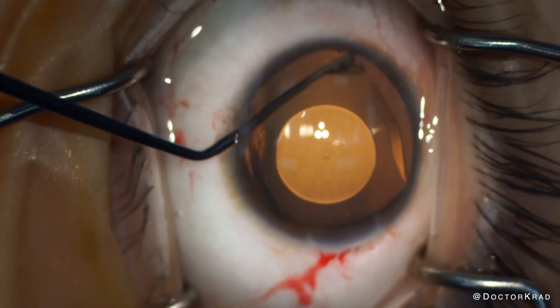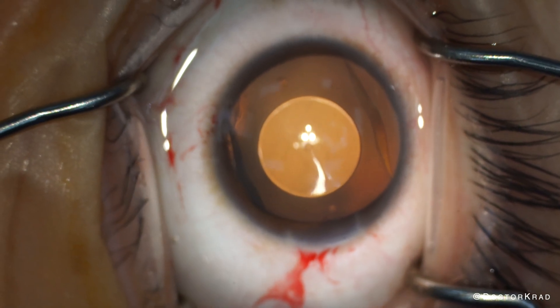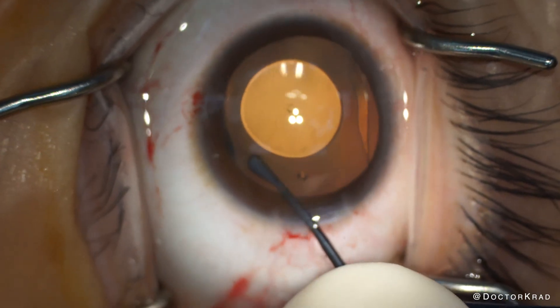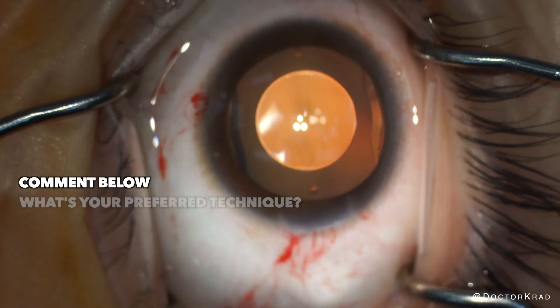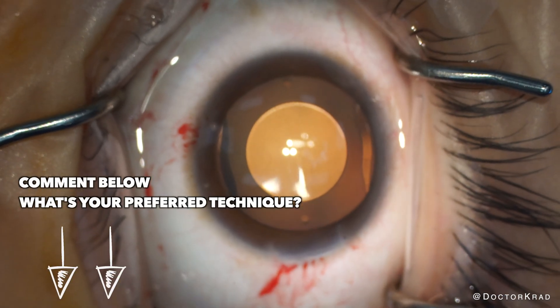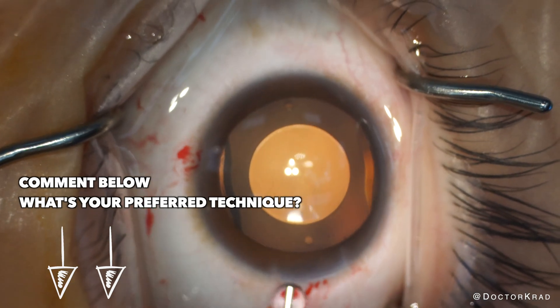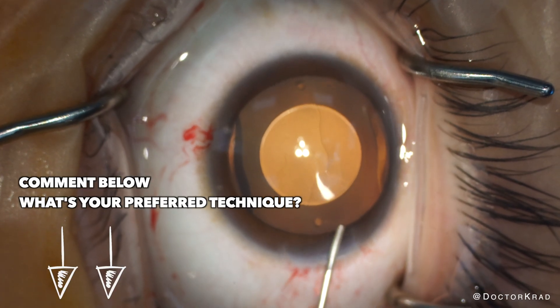Then try to thoroughly remove as much viscoelastic from the eye as possible and as gently as possible, seal your incisions, and you're done. STAAR Surgical recommends removing viscoelastic from the eye by flushing it out with BSS-filled syringes. Some surgeons, however, implant the EVO ICL without using viscoelastic so that there's none to be removed at the end. Alternatively, some surgeons will remove the viscoelastic with bimanual I/A through two paracenteses. If you're an EVO ICL surgeon, leave a comment below about your favorite technique.